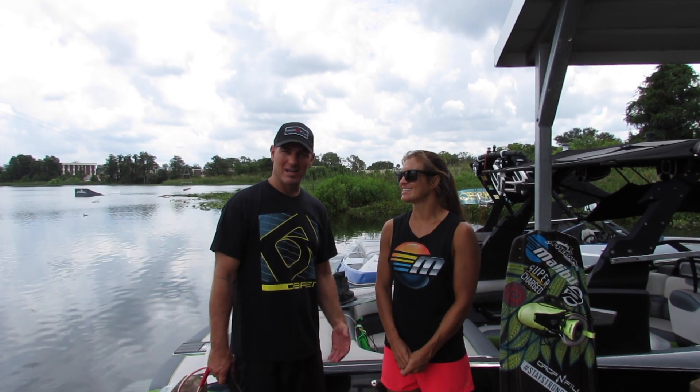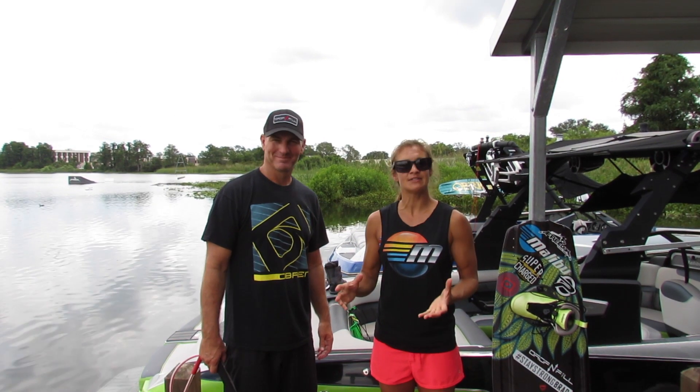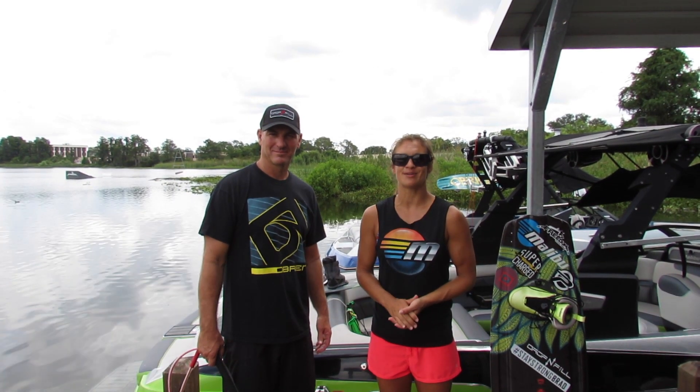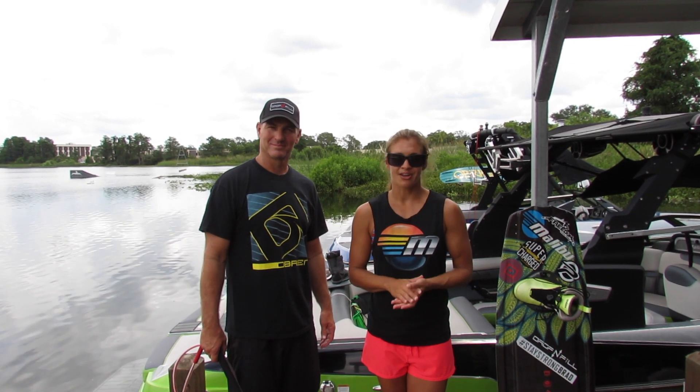Hey guys, I'm Tara Minkasich and I'm Kobe Minkasich and we're here at Freedom Wake Park to do a series of instructional videos for our friends over at Monster Towers. For those of you that are new to boating, we're going to start off with how to get up on a wakeboard.